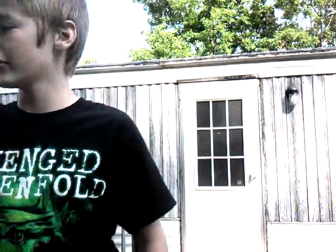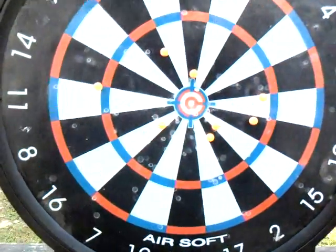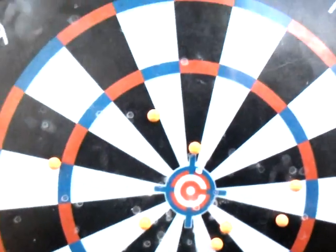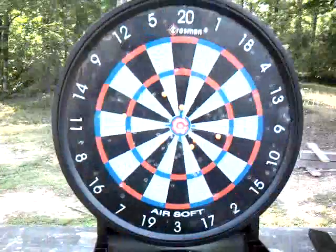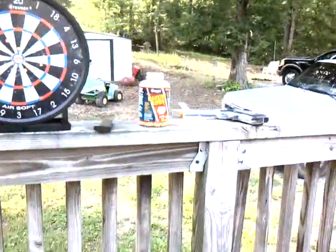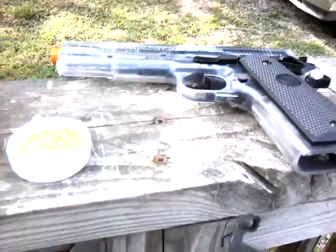This is what I did earlier — this is what I did. Add about one to that, because it hit but it didn't stick. Anyway, that's my shooting test on the KWC 1911. Thank you for watching.